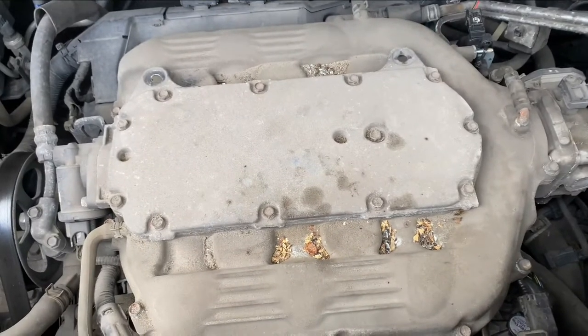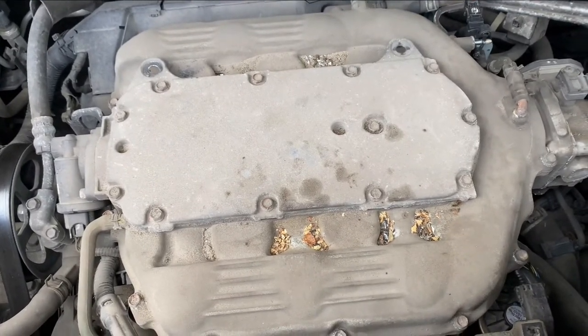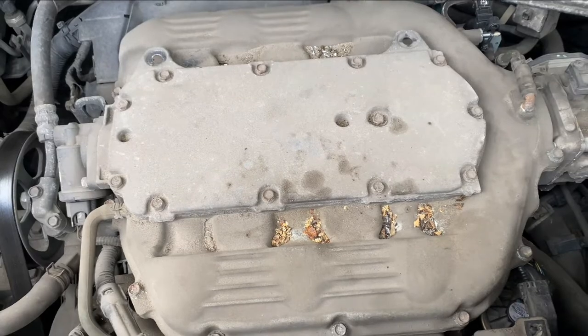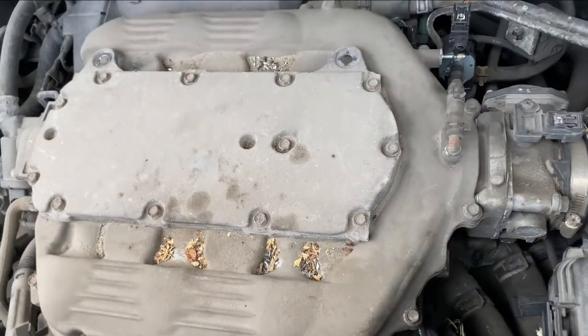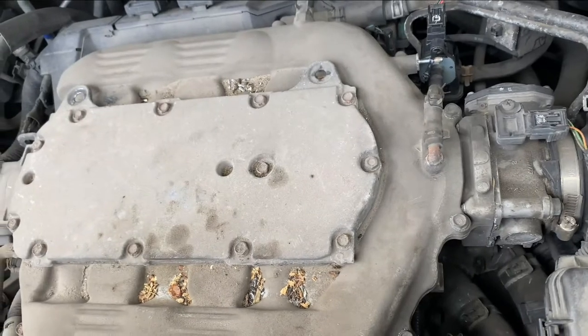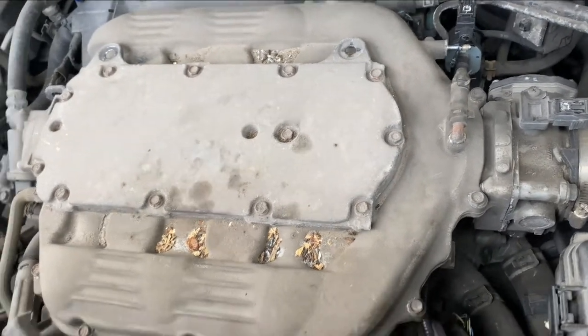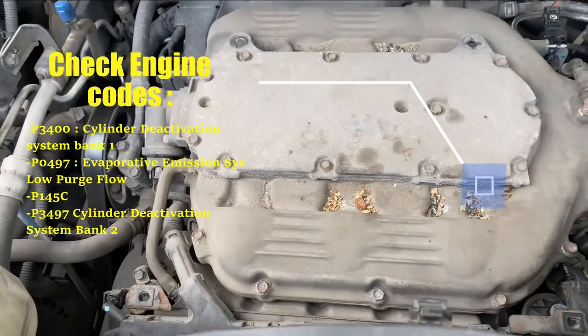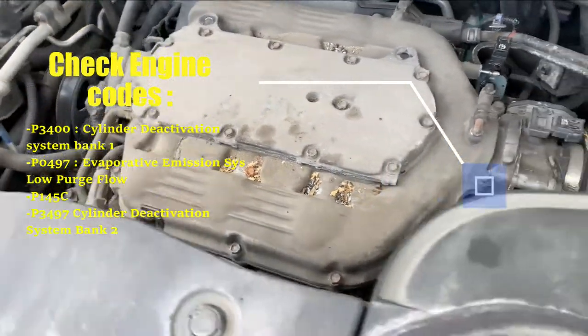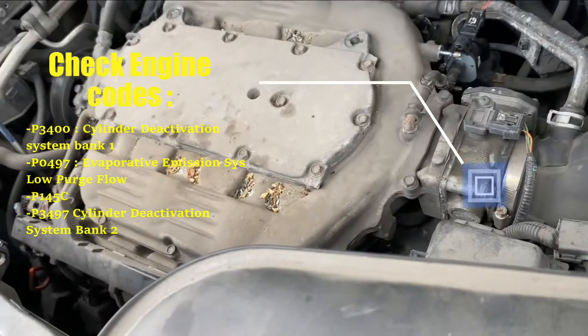The common problems I had with this car were evaporative emissions and check engine codes such as P145C and P0497. I also had a check engine code because the cylinder banks were deactivated. I'll put the code numbers down below.